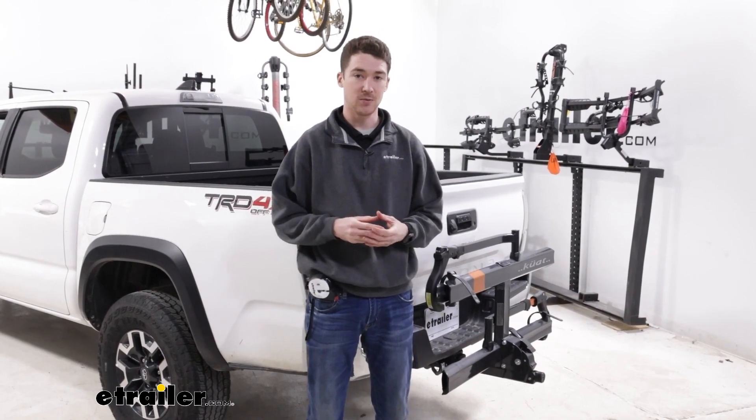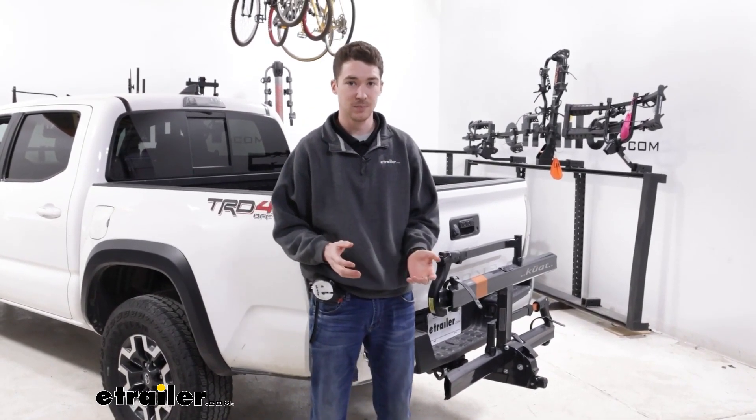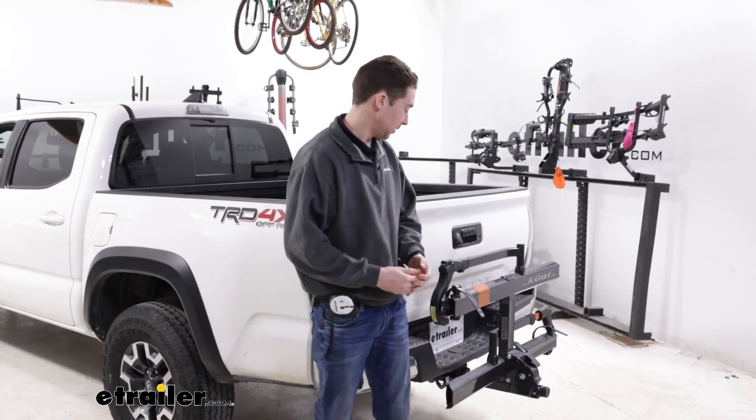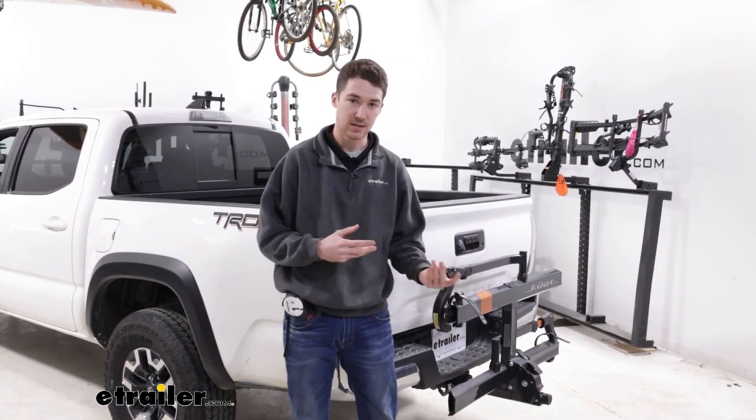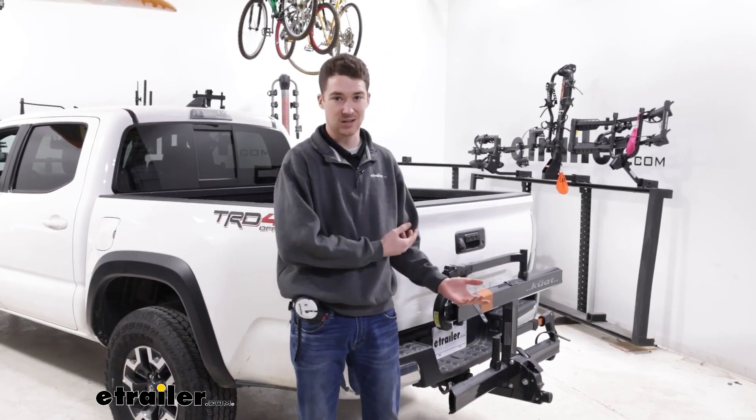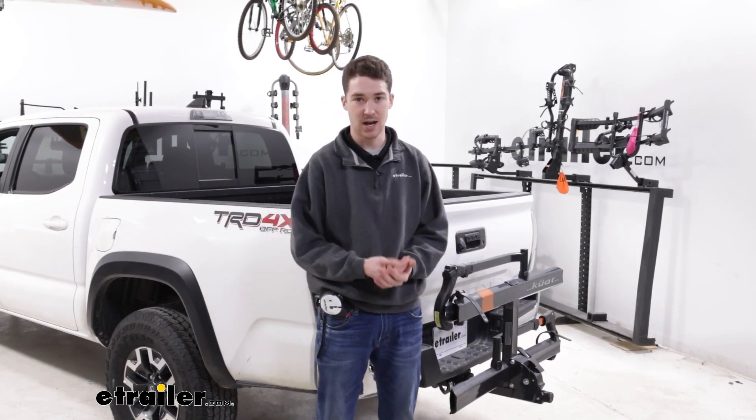Overall the Sherpa is a good option for you if you want that Kuat look but you want it at a nice value price. With it we do have a compact design, it's tool free to install which is nice, it tilts away which is usually pretty helpful — in this case it doesn't get us full bed access — but it's nice that it's an option.